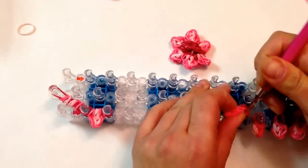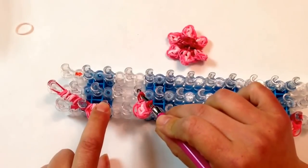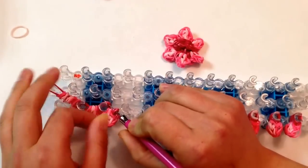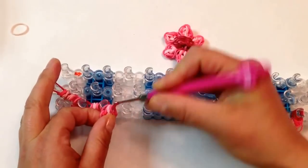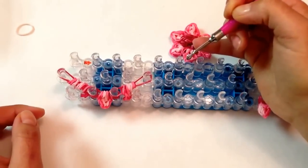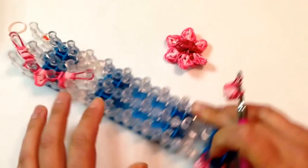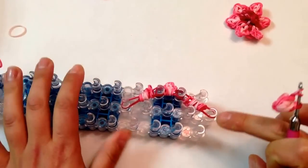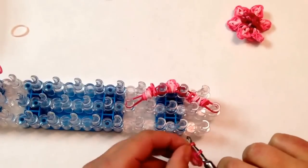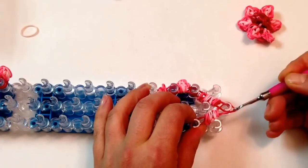Reach in and we're going to go from this peg down to here — your fifth peg going down in the middle. Put on, grab it with your hook, and put on. Reach in. And I'm just going to turn my loom around. We're going to go from here to here, just the opposite side — your second peg. So it's going to go from here to the second peg, and then we're going to stretch it to the top middle.